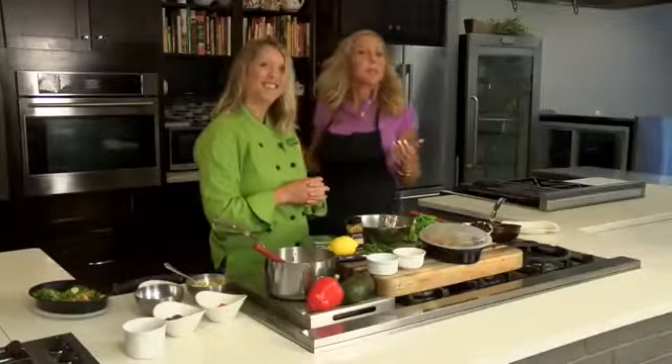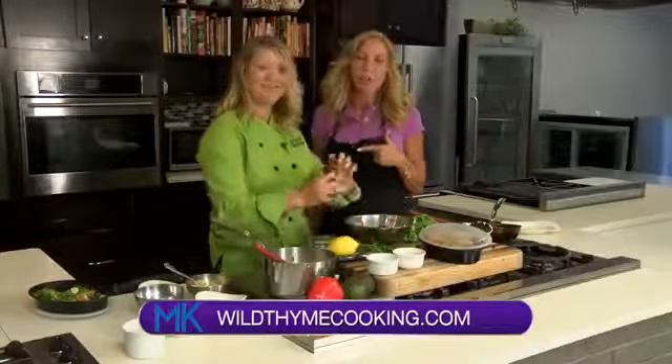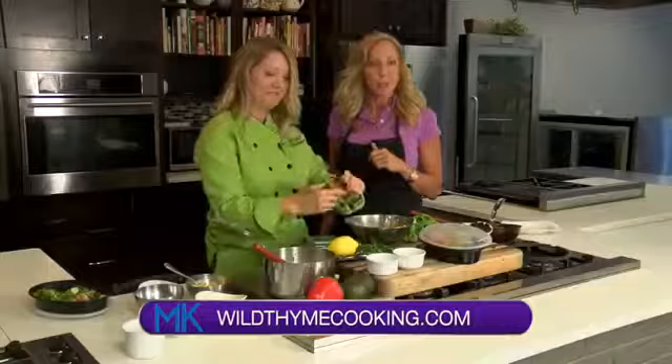For this recipe and many other recipes, go to our website at WTVQ.com/MiddayKentucky — make sure you go to the recipes tab — or you can head over to Allison's website at wildtimecooking.com. We'll be right back after this short break.